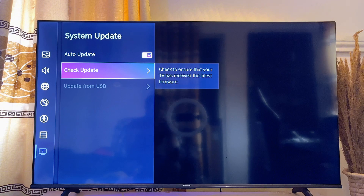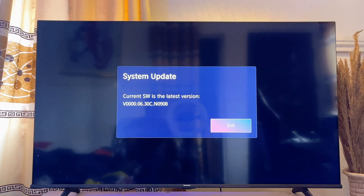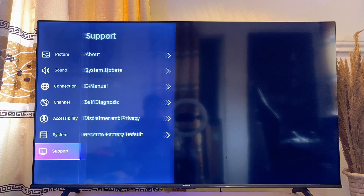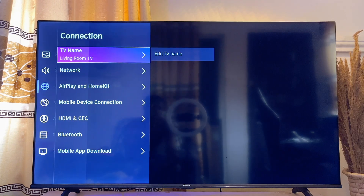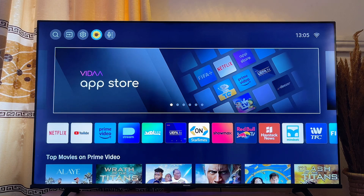At this point, check if there is any update available on your Hisense Vidaa smart TV. If there is an update, go ahead and update it. Hisense has actually promised that in the future some Hisense Vidaa smart TVs are going to come with Apple AirPlay. Once updated, go back to the connection settings and check if Apple AirPlay and HomeKit is now available in the settings of your Hisense TV.